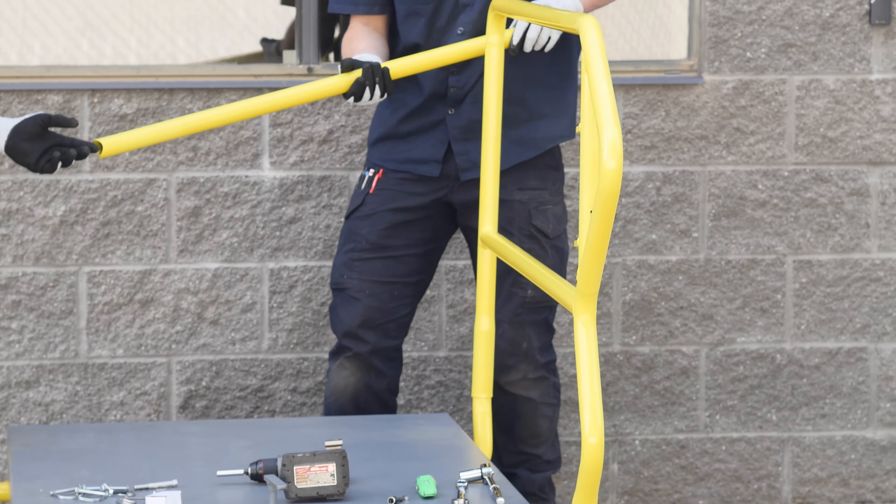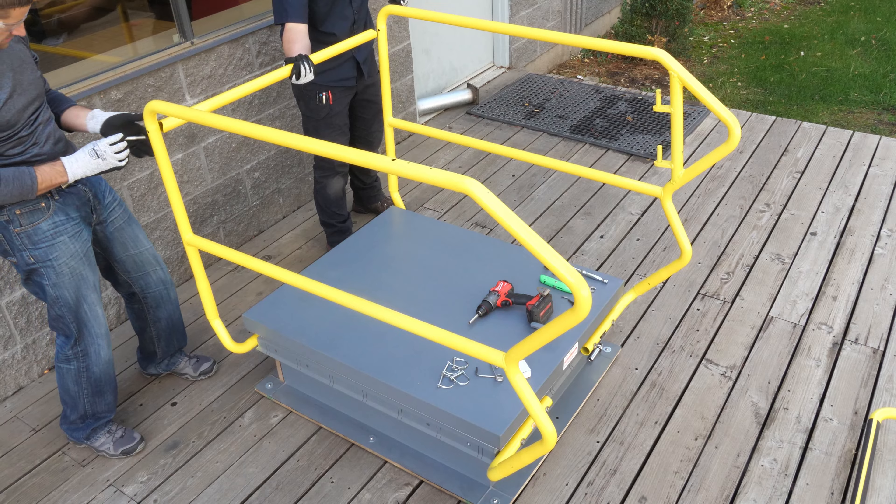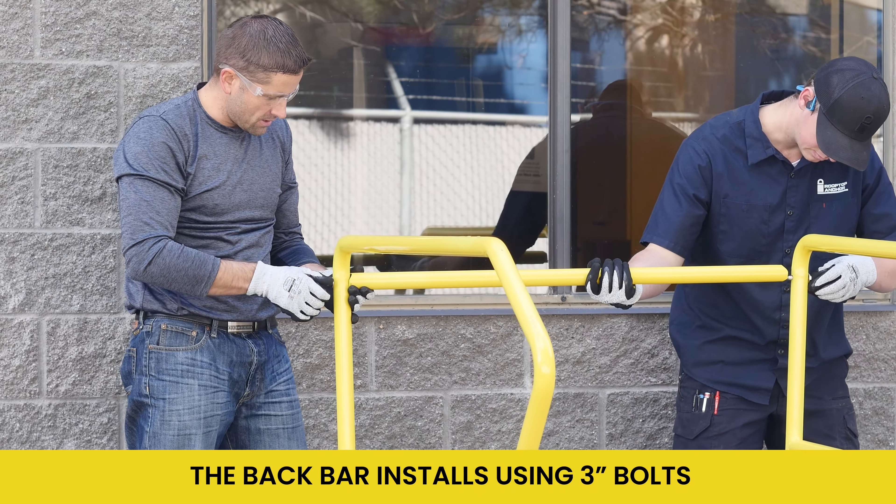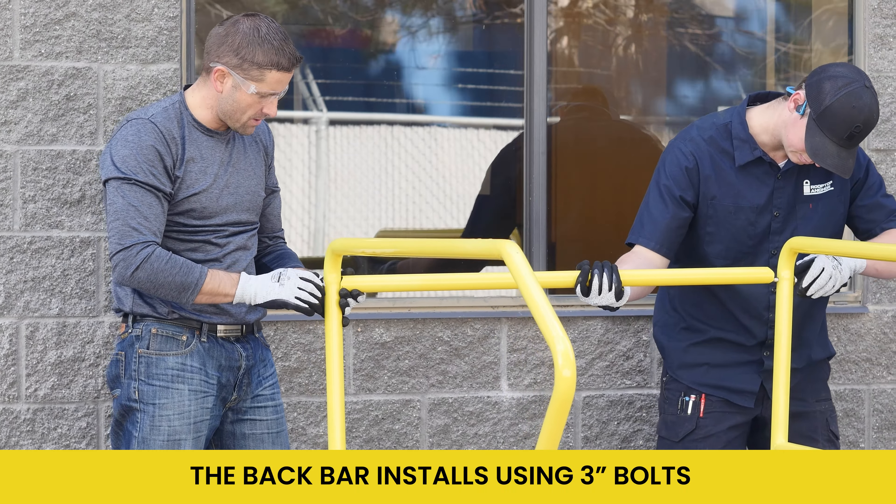The back bar can now be installed. Simply raise it into place, then attach it using another bolt with a flat washer on both sides. Tighten it until it's snug, but be sure not to over-tighten.